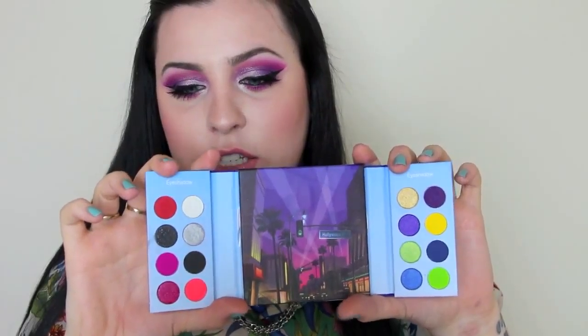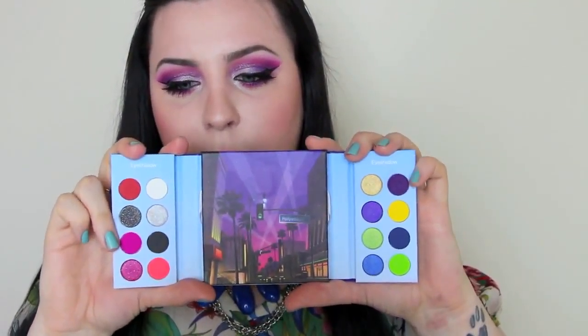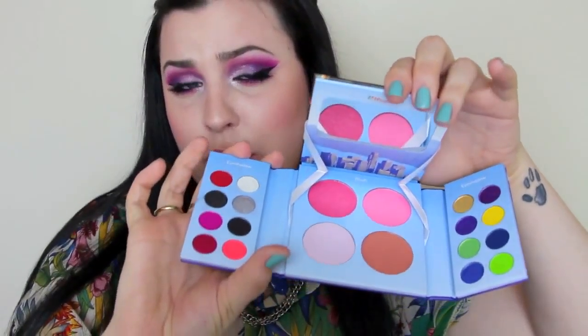Hey everyone! In today's video I'm going to be showing you how to get this beautiful bright summer makeup. I use the BH Hollywood palette from BH Cosmetics. This is just a super cute, really handy little palette to use. I use the pink and the purple and the silver and the white out of here, and it comes with three blushes and a highlight as well, which is really neat. And it's all magnetized, which I really like too. So if you want to see how to get this look, then just keep on watching.